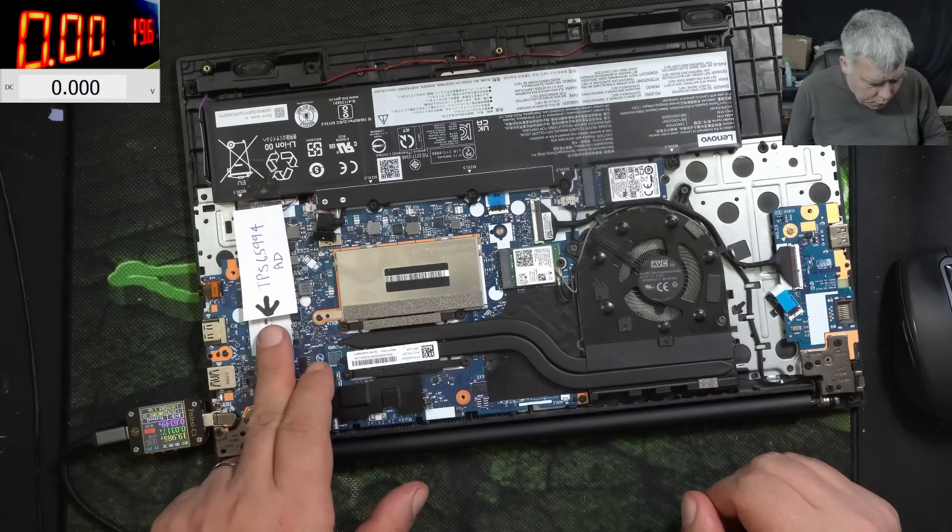Let's take the board out and have a look. The motherboard is nearly out — yeah, it's out. We have a few ribbon cables here. Let's have a look under the microscope at that chip and MOSFETs. You can clearly see at least the first MOSFET — it's not really soldered there.